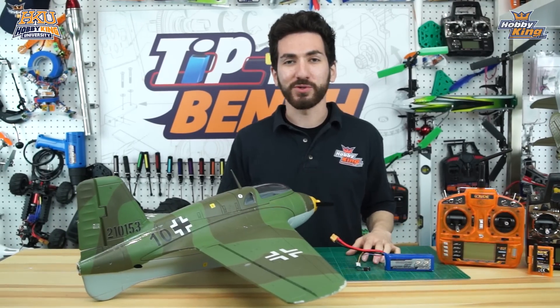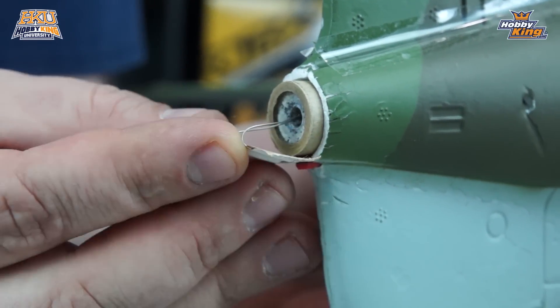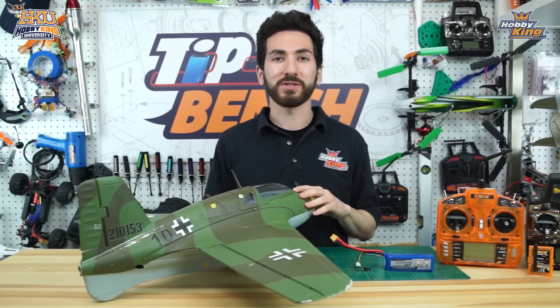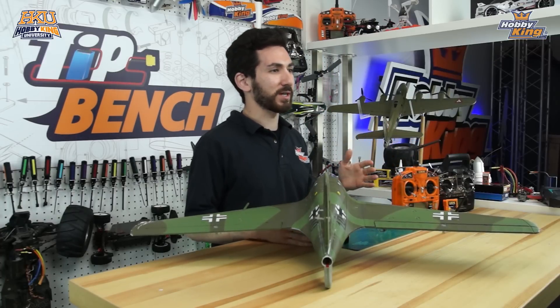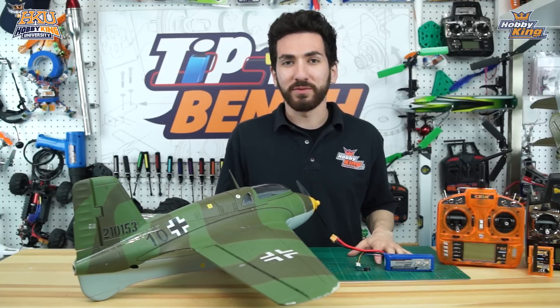Hey guys, Max back here at the Tips Bench. Last week we showed you how to set up the rocket system of the ME163 Comet, and this week we've got a user-requested Tips Bench, which is how to set up Delta and Elevon mixing. So this week we're going to show you how to do that, and first we're going to go over everything you're going to need to set up Delta or Elevon mixing.